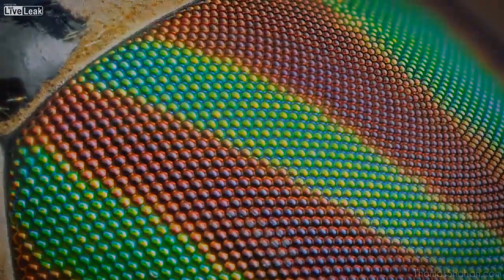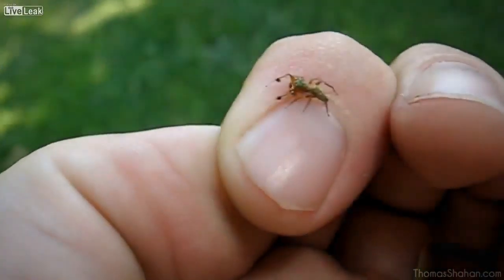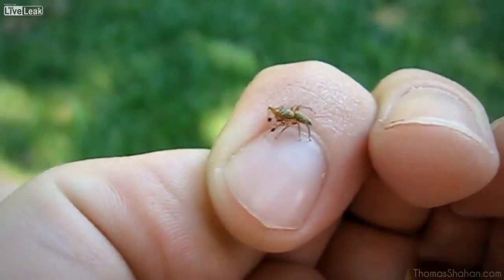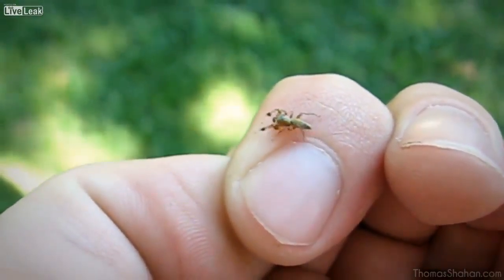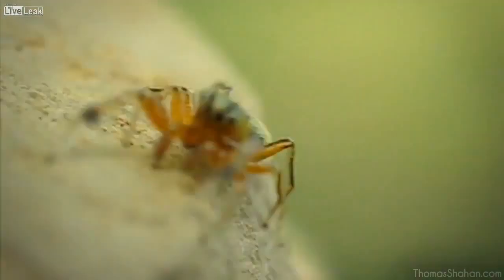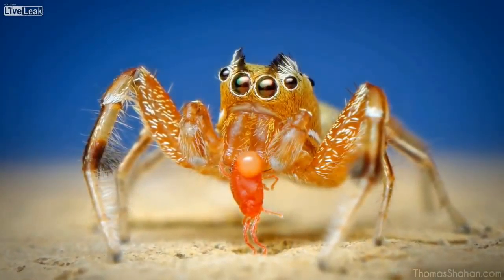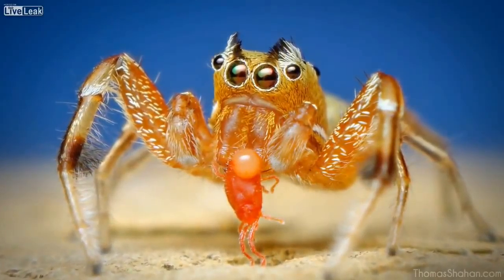I'll move away from flies for a little bit. Here's a Tutelena Similus jumping spider from the family Salticidae, and he's only about 4-5mm in body length. They're pretty active little guys — they signal their arms around and might be little ant mimics. I chose a low angle to get the blue of the sky in the background, and he found a red mite, which made for a nice photograph.